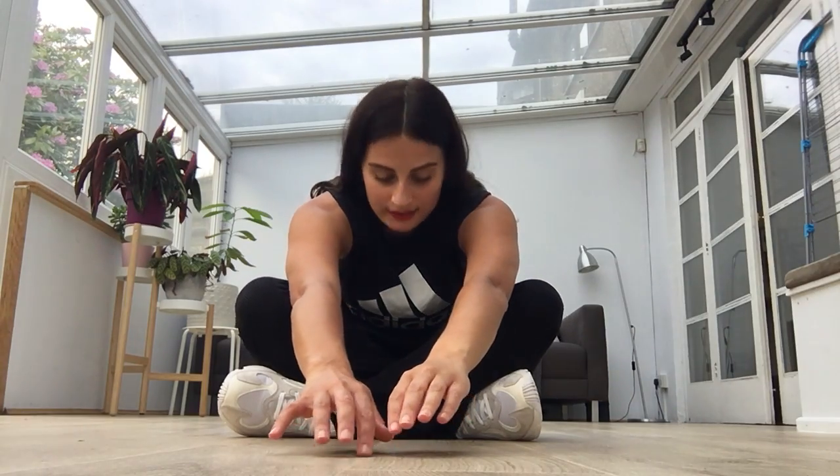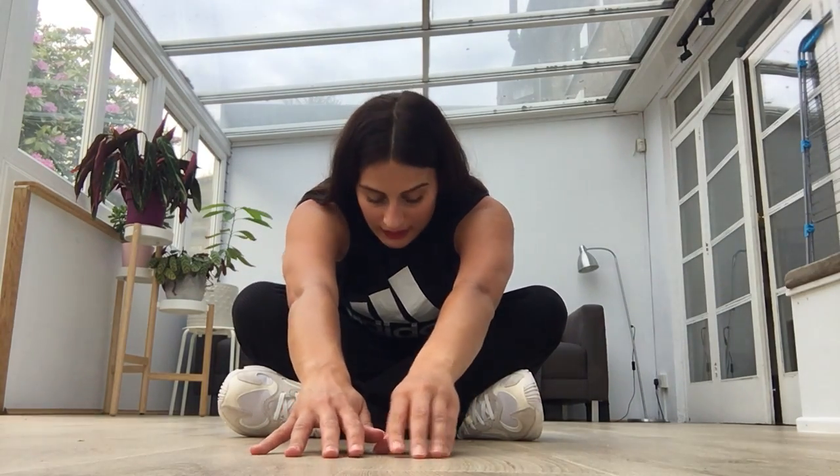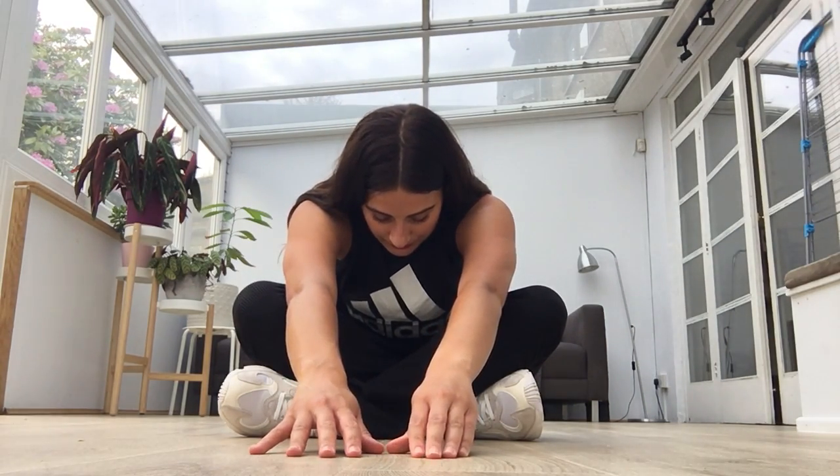I'm going to pull out your arm. Hold it as far as you can go. You should feel a nice stretch in your back.